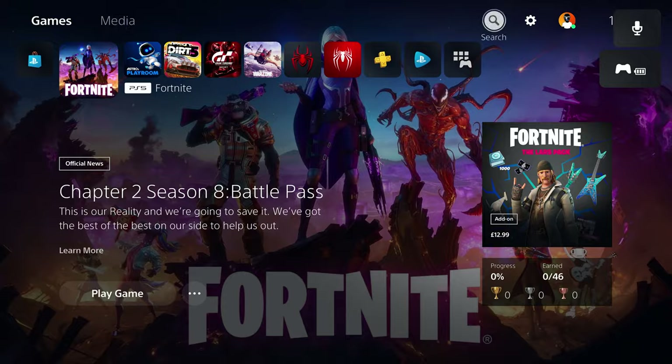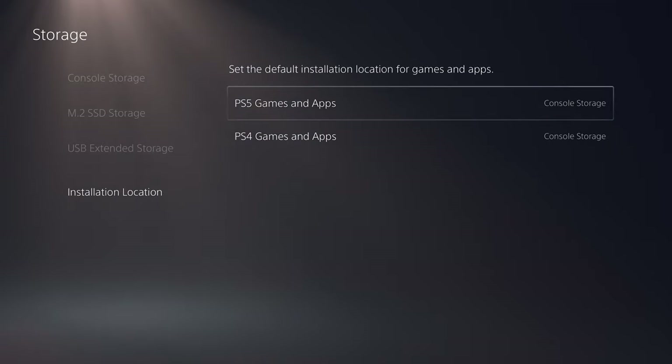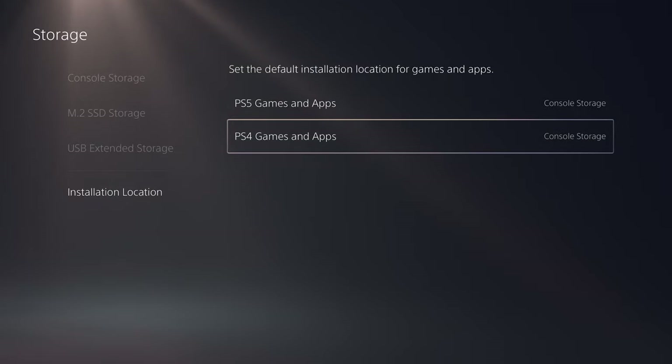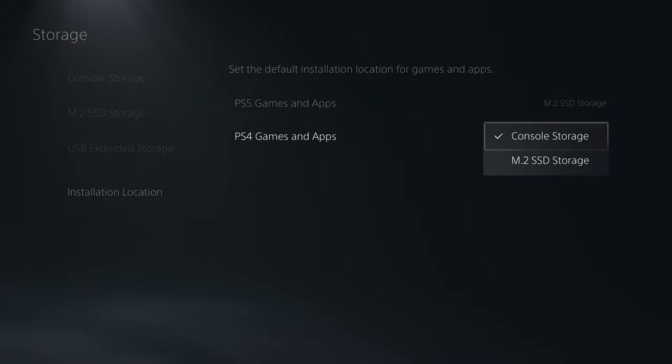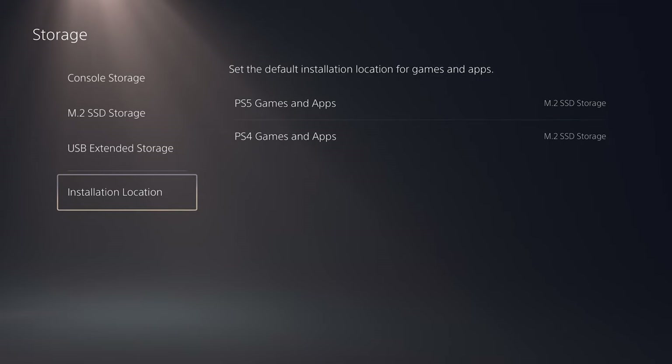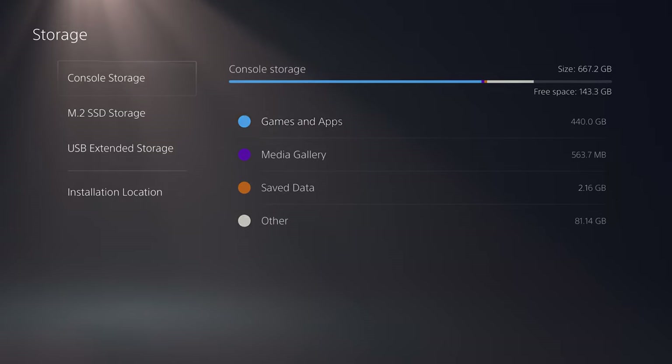The storage is formatted and we can now change the location where games are installed. Going to Settings > Storage > Installation Location, you can see the default location for installing PS5 games and PS4 games is the console storage. It's as simple as selecting and switching over to M.2 SSD storage — do the same for PS4 games. Coming back, looking in M.2 SSD storage you can see the capacity available: one terabyte free.